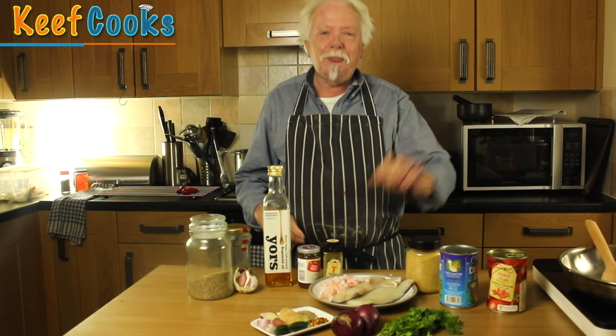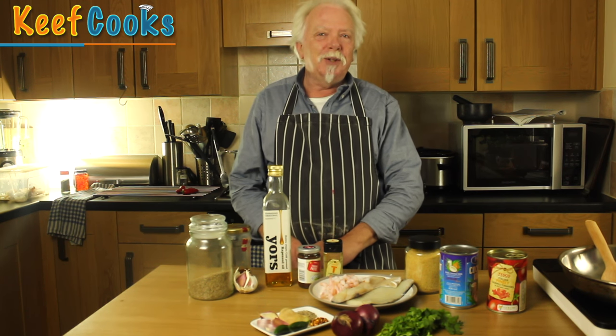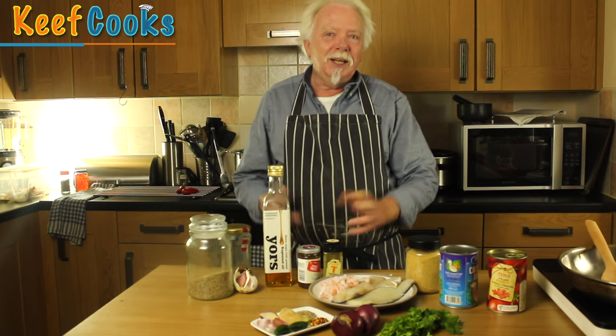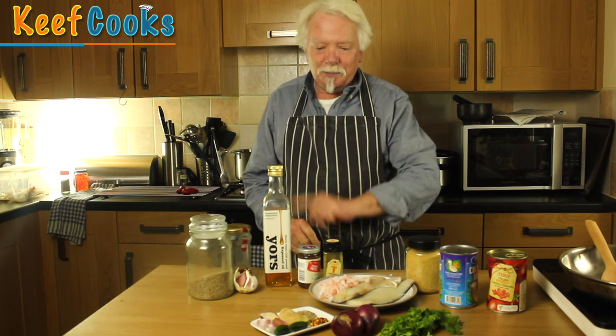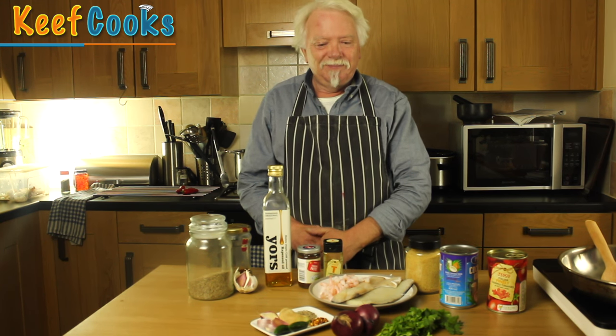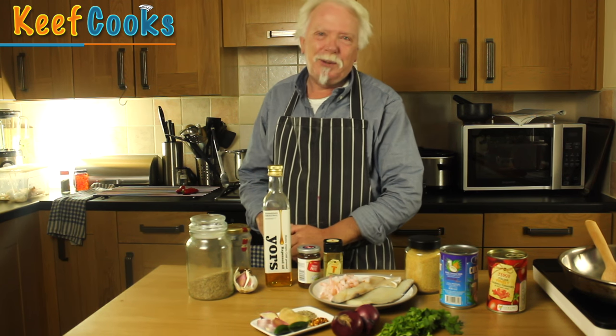Goa is a state in the south of India and they grow lots of coconuts, so that's a big element in this. They also like a bit of sourness in their curries, so that's where the tamarind comes in. It's wonderful, and only about 100 ingredients, so quite easy. Let's do it!